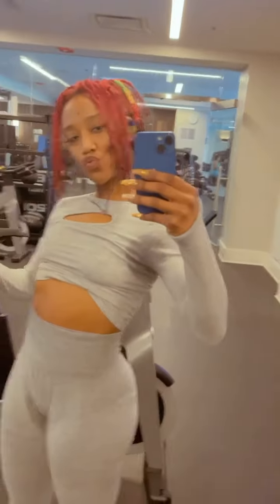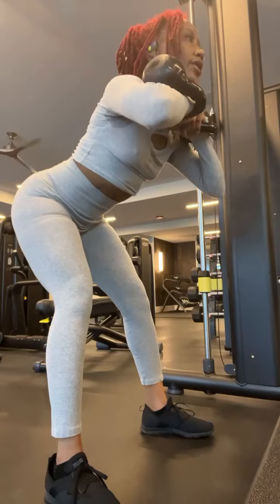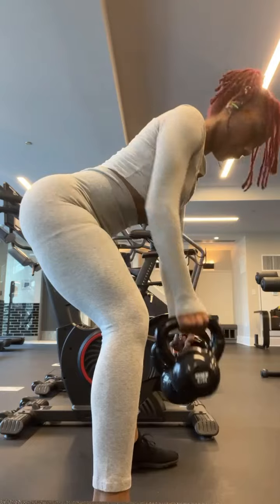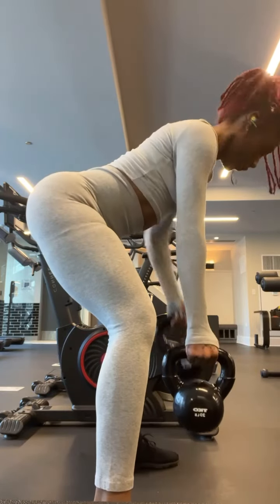First exercise is good mornings into two traditional squats. The goal is to get that good hip hinge. Next, we have gorilla rolls. This is going to get you that snatched waist and strong arms as well.